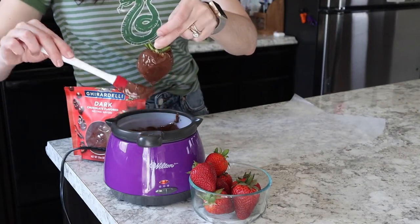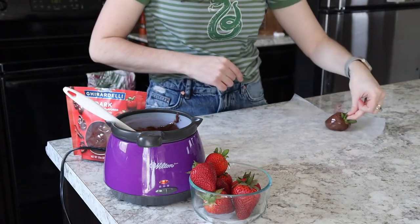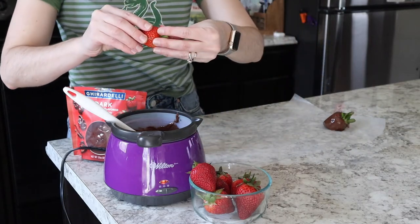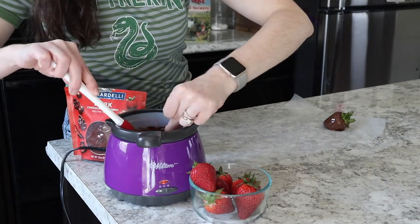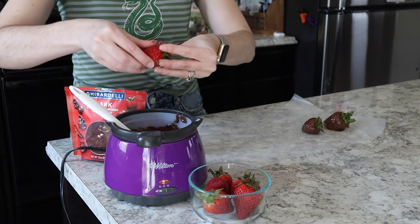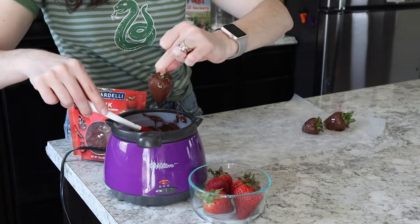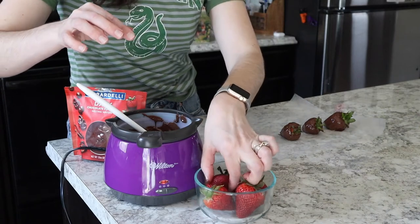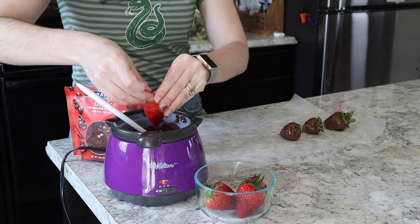These strawberries are quite easy to do because they don't have to be perfect — mandrakes have a lot of misshapen features. Go ahead and warm your melting chocolate either in a chocolate warmer or in the microwave, then dip your clean strawberries in, covering them in chocolate. Make sure to keep the stems free from the chocolate, as that is part of the mandrake features that we want to keep. Lay those on a sheet of wax paper to harden and dry, and continue until all your strawberries are covered.